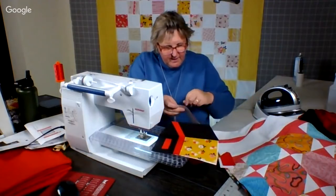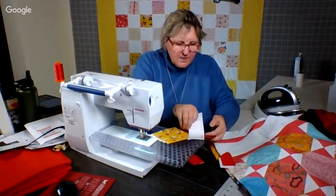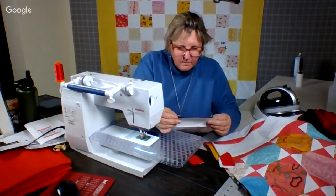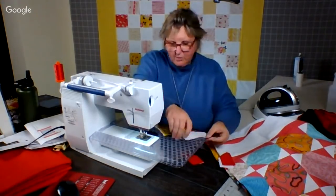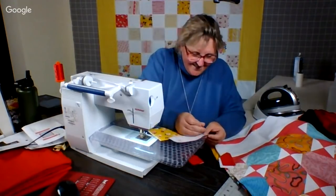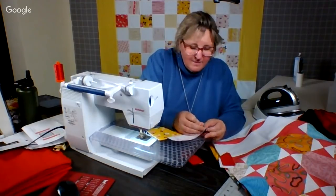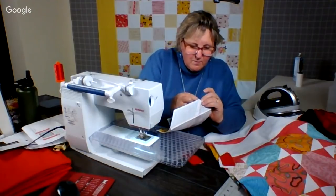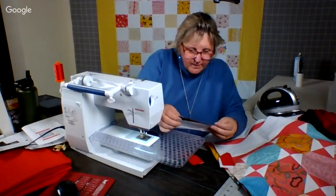And sure enough, what you find is even just one hour a week — it is truly amazing what you can get done. And so we've continued to do it. And I couldn't do it without you. We really, really do love that we are doing it.